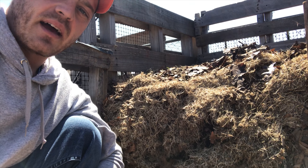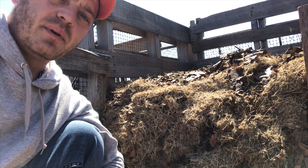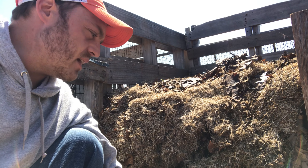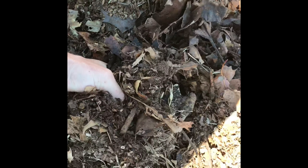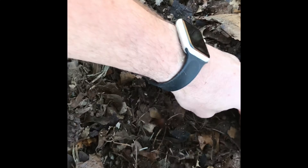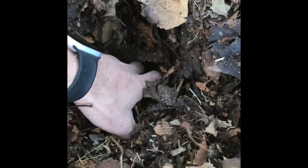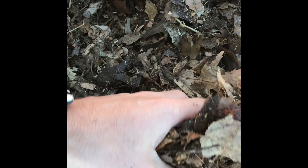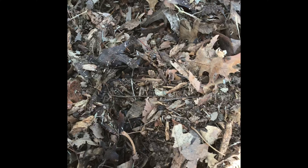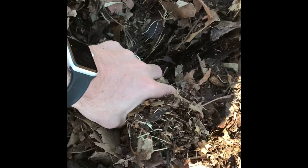So let's take a look down inside this compost pile. It's just been a few weeks since I started it, but you'll be able to see how much breakdown has already occurred. It's really breaking down into some rich material here — certainly not finished compost — but right in the center of that pile after just a matter of a few weeks, we're really getting a lot of breakdown.